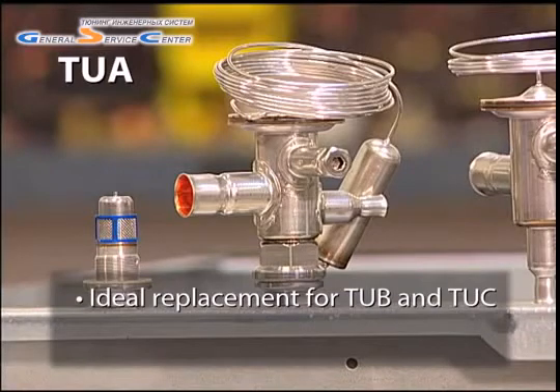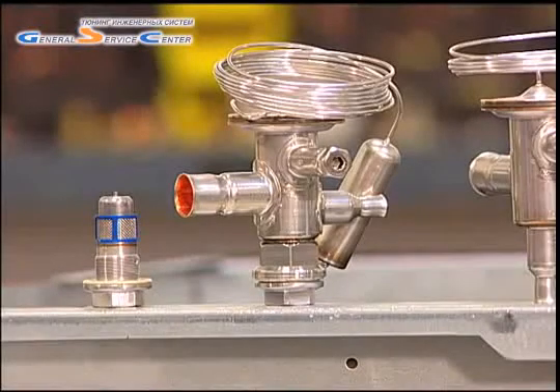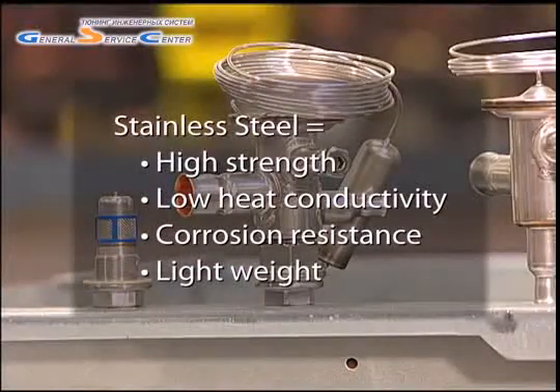Danfoss has created several kits to ensure that the technician has any TU-A they might need on hand. The small but robust TU valve is made from stainless steel, giving it high strength, low heat conductivity, corrosion resistance, and a light weight.